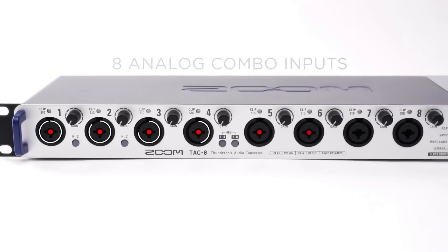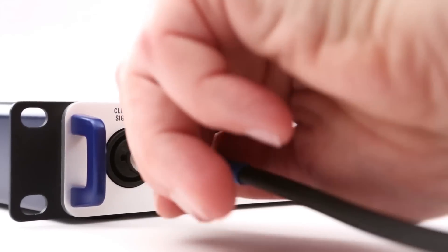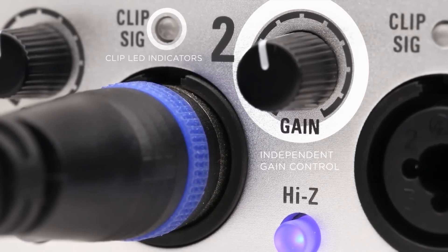On the front panel you'll find 8 analog combo inputs for the connection of microphones and line-level signals, even instruments like electric guitar and bass. Each has its own independent gain control and clip LED, making it easy to set optimal input levels.